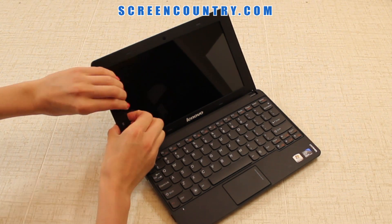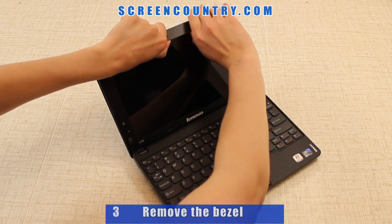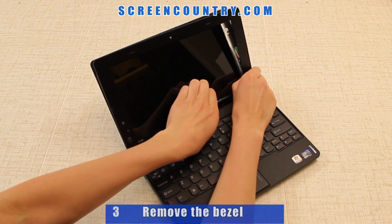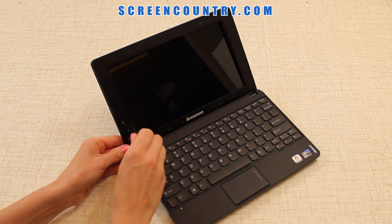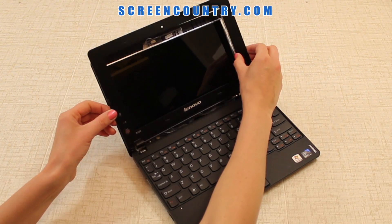Now you can remove the bezel. Gently pry the plastic away from the screen, starting on one side and moving to the top towards the opposite side. Once done, use a pick or a flat screwdriver to snap out the hinge covers, directing force away from the screen.